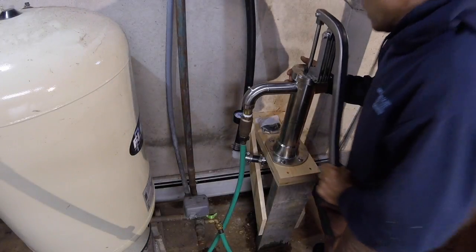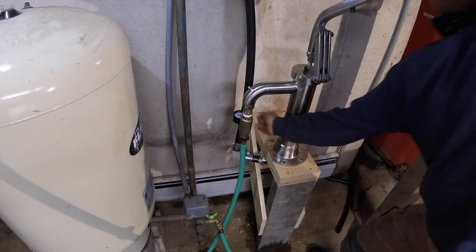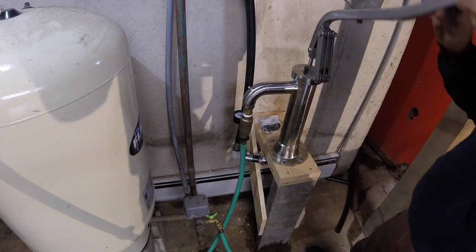This and any other pump apparently on the market — it's just a physics thing — cannot pull from deeper than 24 or so feet. This is the pull side, this is the push side.